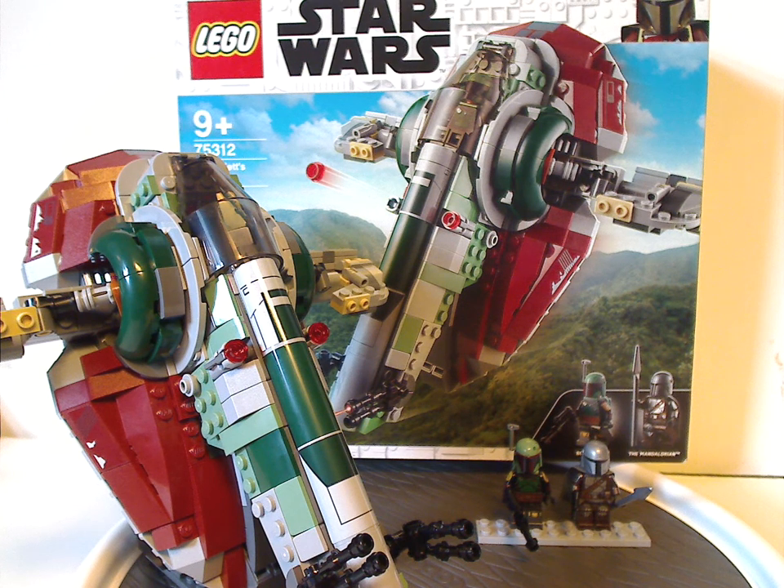Although it's kind of odd how it's not called Slave I but Boba Fett's Starship — but whatever. Maybe they'll keep it or rename it Slave 1 in the future. Hopefully next year or the next couple of years, there will be a new version of Jango Fett's Slave 1, which we have been asking for since forever.